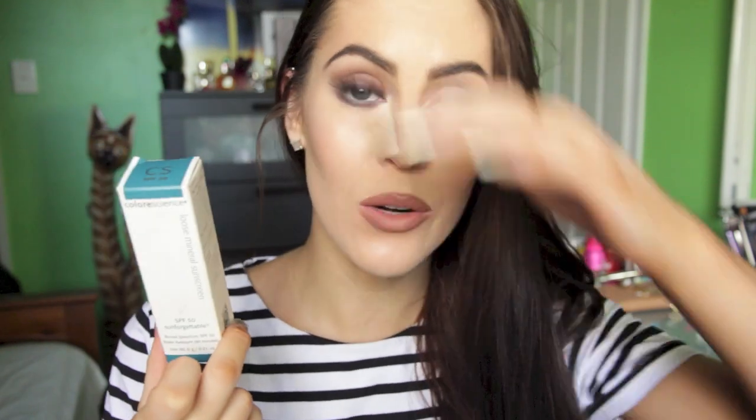Hey guys and welcome back to my channel. Today I'm going to be doing a different kind of first impression video on this loose mineral powdered sunscreen. I did include this in a haul a little while back and you guys wanted to know how it went, so I thought I would do a first impression for you guys.